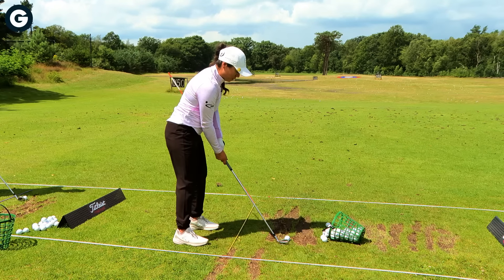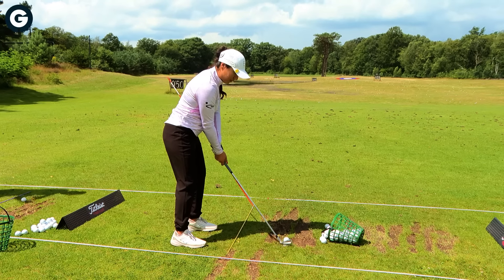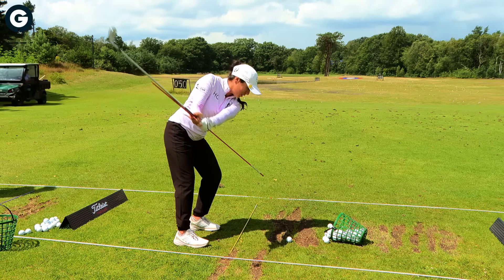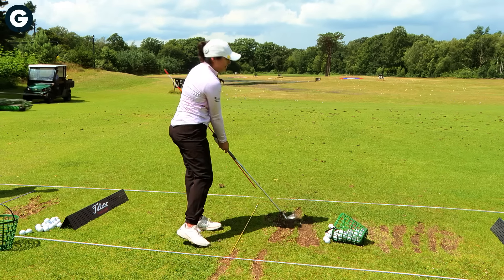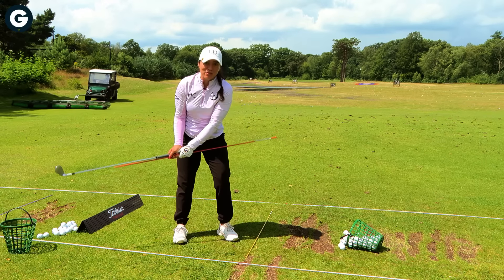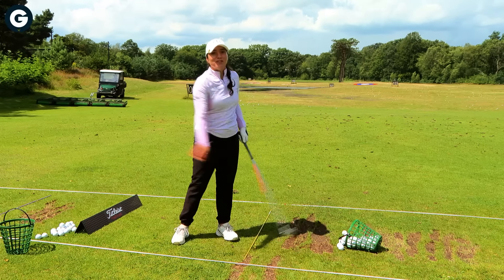After you've done a couple of those, you can also go to the top of your swing, so you know you're creating space. Then from there, slowly come down and be able to hit — always making sure that the shaft leans forward and you feel like you're moving with your body and not just with your arms.